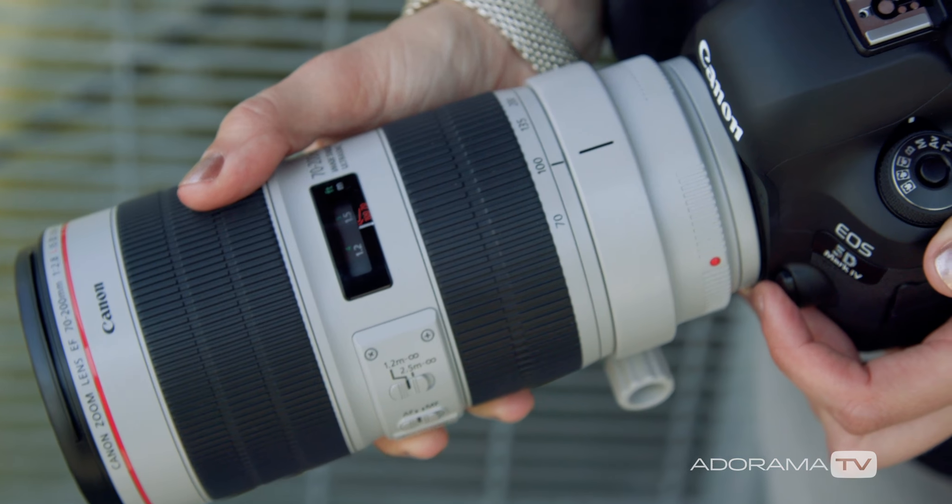Hi, this is Vanessa Joy here with Adorama, and today Canon has let us take a look at their two brand new 70-200 lenses.